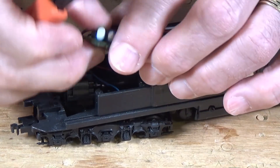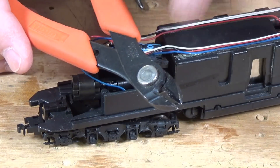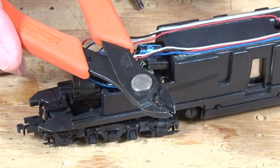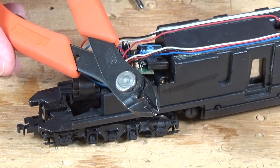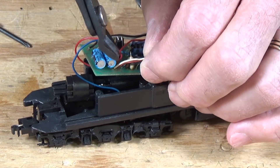Now I'm going to snip all of these wires loose at the board because I'm just going to throw this board out. I'm using my Giron rail nippers — and yes, I have multiple pairs: one set aside just for cutting rails and this one for cutting other stuff. So I'm just going to start snipping here.